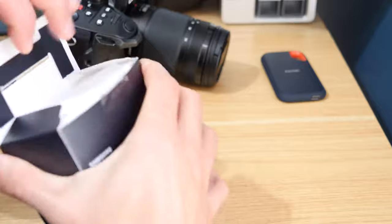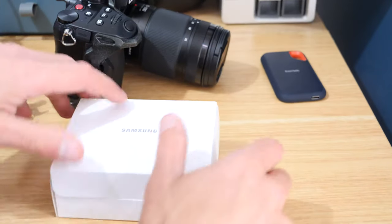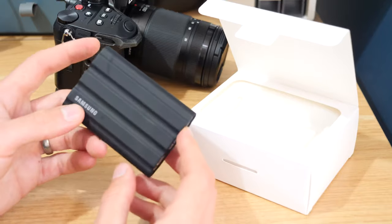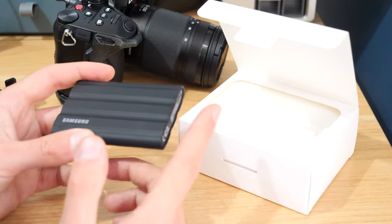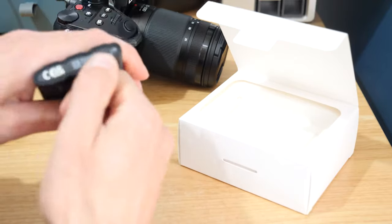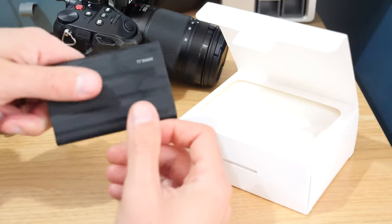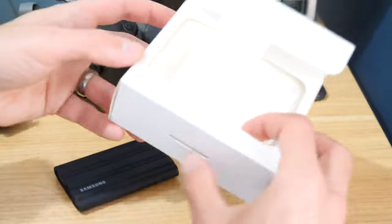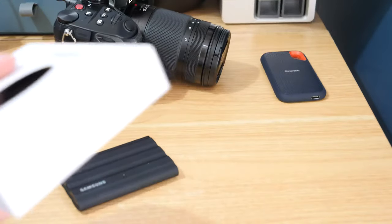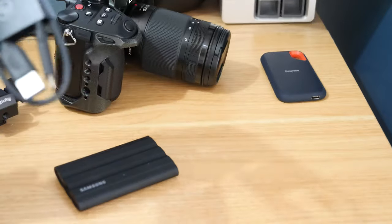What we're going to do is jump into this and format it and set it up — a quick how-to on getting an SSD set up with the GH6. My preference for this drive over the other T7 drives: there are actually three different drives in this series — the standard T7, the T7 Touch, and this one, the T7 Shield. The only reason I prefer this one is literally because of the rubberized casing. It's supposedly drop resistant to three meters, which I'm not going to be testing, but if it falls off the camera or out of my bag, I'm more confident it's not going to break.